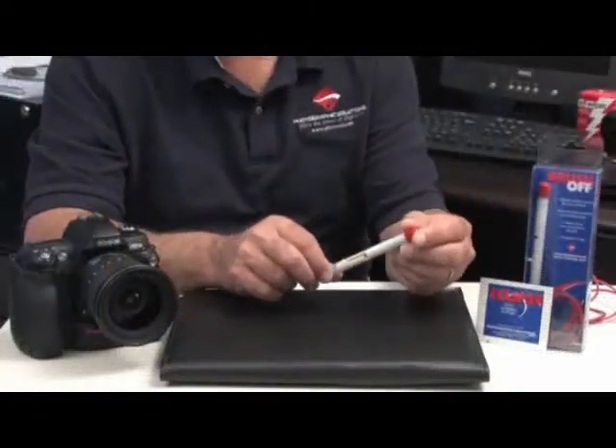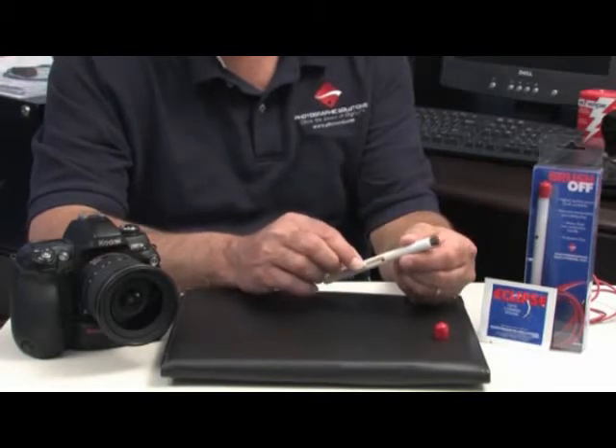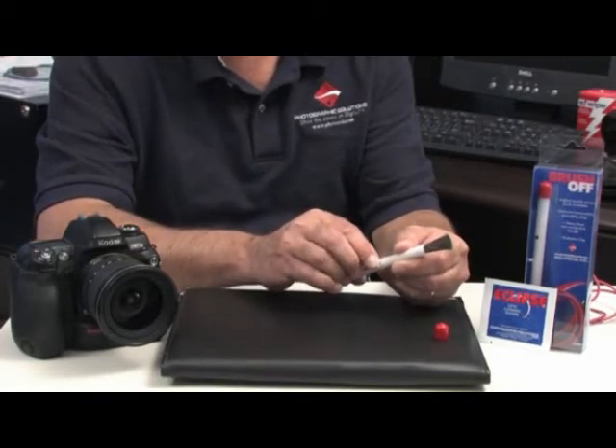Take the BrushOff out of the packet, remove the cap, and extend the bristles all the way out and lock them in place.